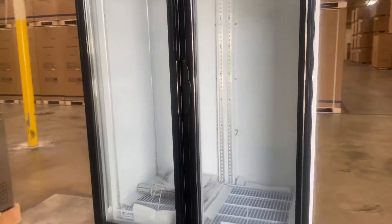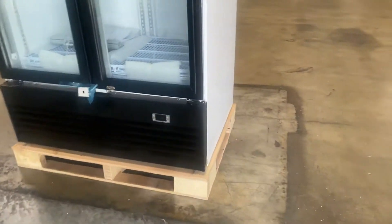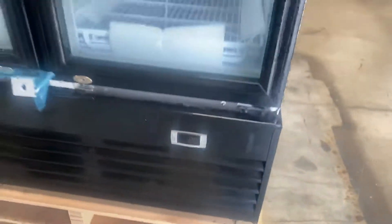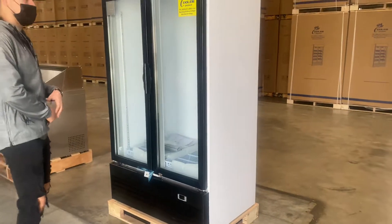You can see the brand on the top. It is going to be swing doors. You have your temperature control on the bottom — you can set your temperature, and the temperature will display once the unit is on and running. Now before we get started, I want to go ahead and give you the external measurements.